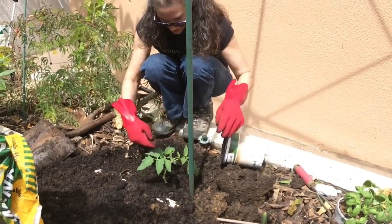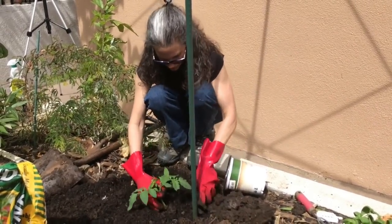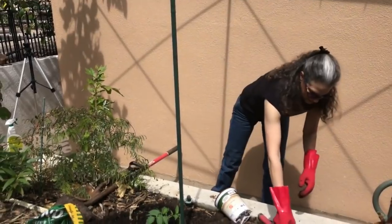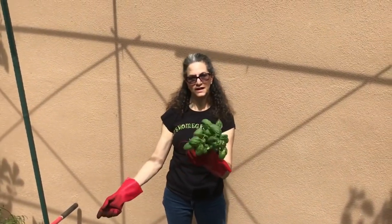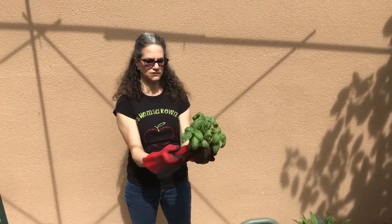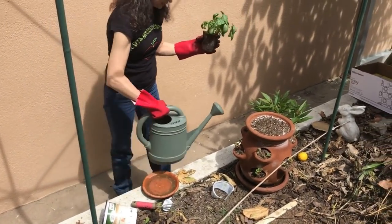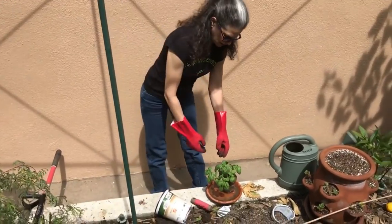I want the plant close enough to the pole so I can train it upward as it gets taller. The other thing I want to plant next to it is basil — this is the time to put in the companion basil plant. To avoid shocking the basil roots while I work, I'm going to put a little water into the saucer and let it soak up while I work, and keep it in a shady spot during the transplant process.